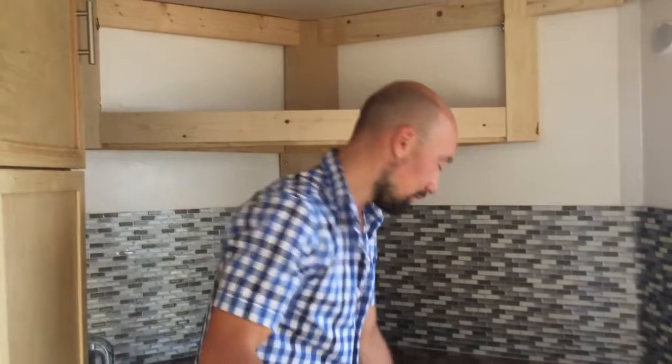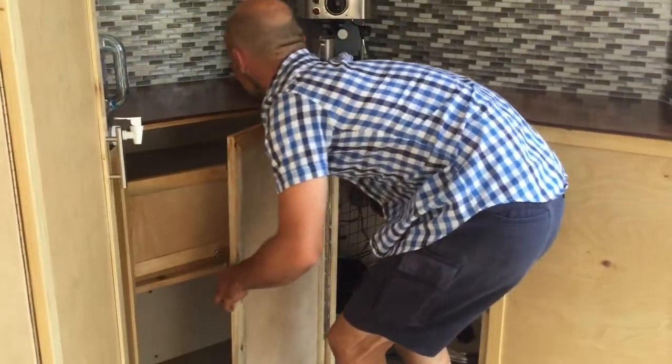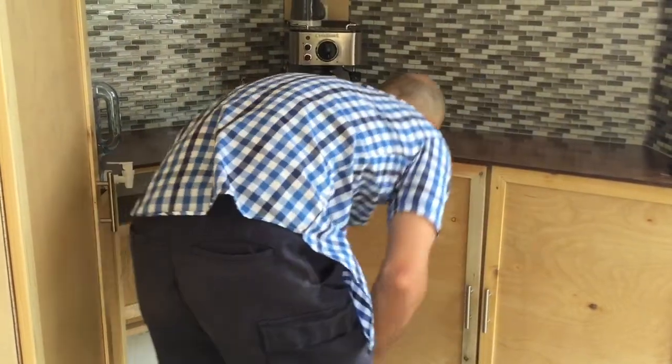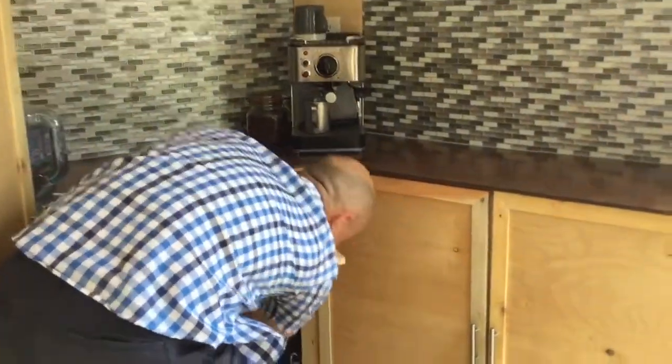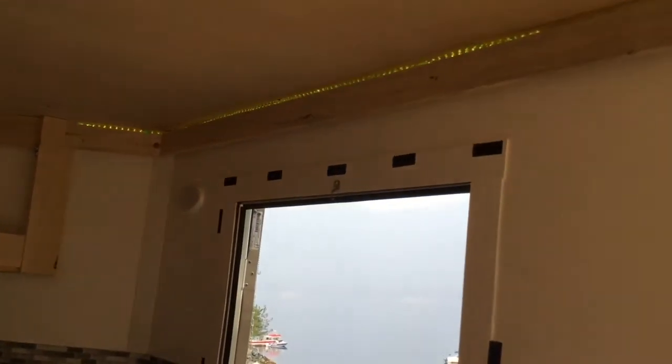Let me show you something special. You turn the power on, turn the inverter on, use the remote — and then you've got your lights.